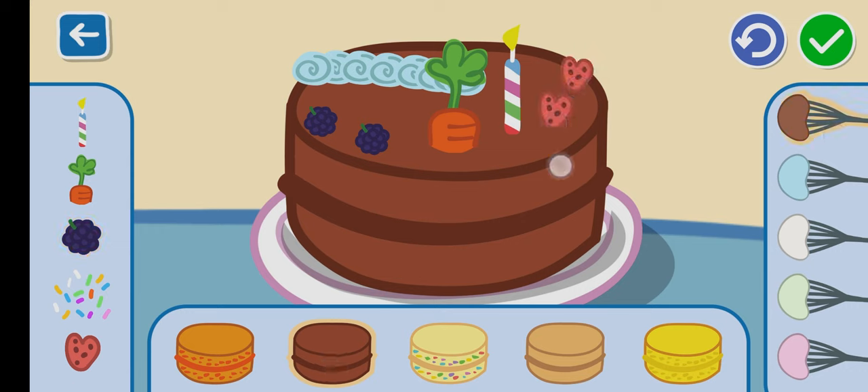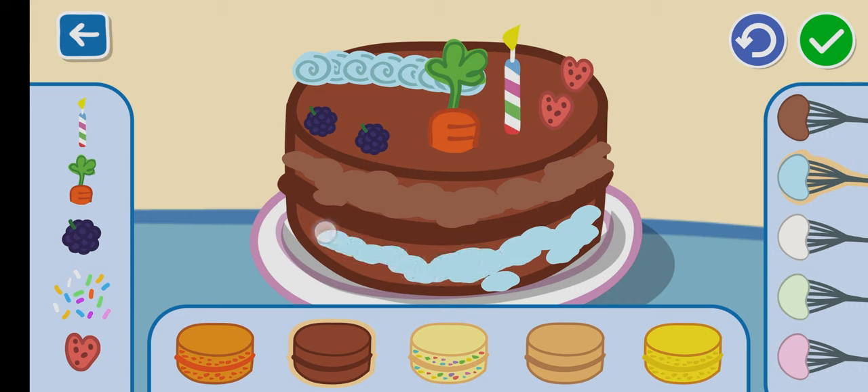Cover the excess mixture. Pour the cake batter and mix with the cake batter.